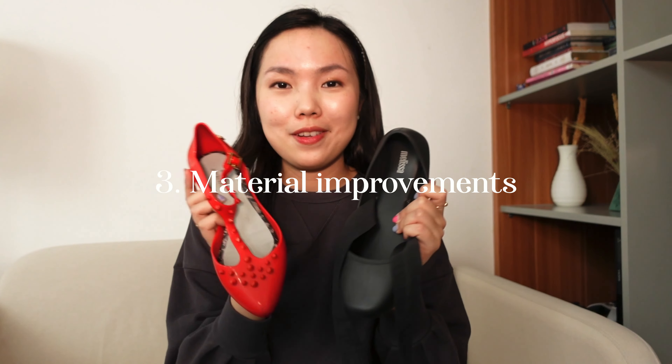It's different with Doc Martens, which I reviewed in another video. No matter the type you're buying, it's going to be comfortable. But it's different with Melissa. That's the tricky part of Melissa that I don't like.